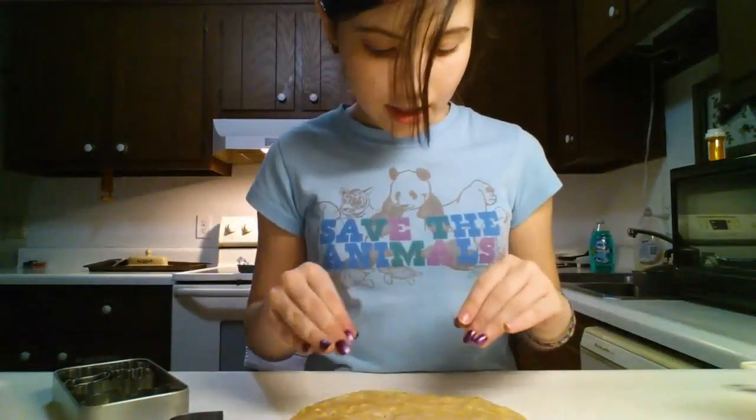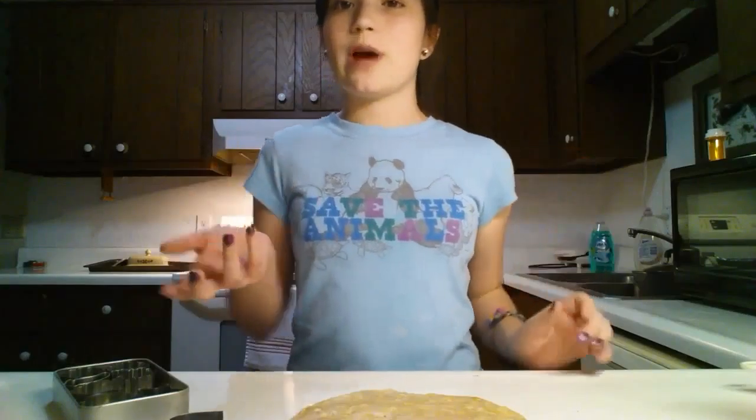Once you've filled one layer, you're going to ball it back up, flatten it out again, and redo it until you are left with either no dough or little scraps of it. I'll be back once I'm done doing that.